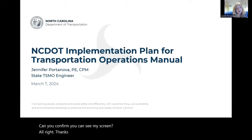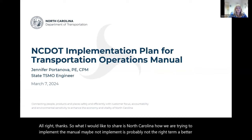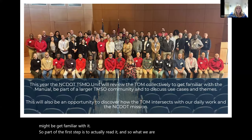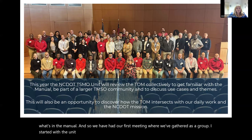What I would like to share is how North Carolina is trying to implement the manual — or maybe a better term is get familiar with it. Part of the first step is to actually read it. So what we are doing is a year-long review of what's in the manual. We've had our first meeting where we gathered as a group.